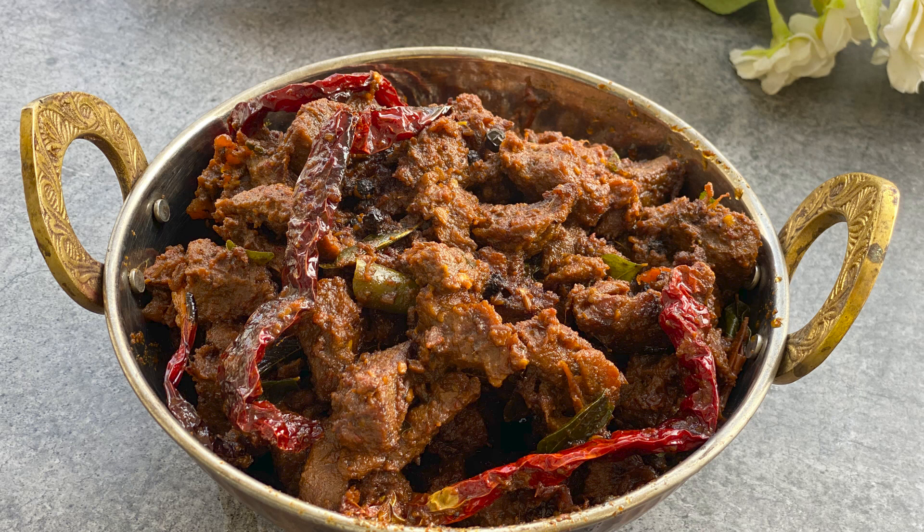Hello weavers, welcome back to Shimmy's Kitchen with me Shumayla. Today I am making Achari Beef Fry upon huge request from my followers. The Achari Beef Fry recipe is here, so let's see how I make it.